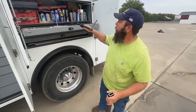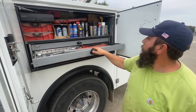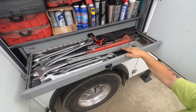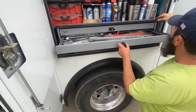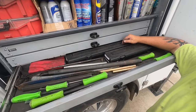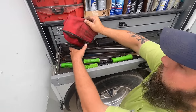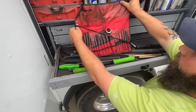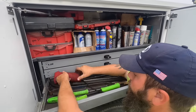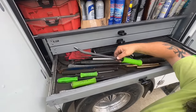This drawer has big metric wrenches, big standard wrenches, pipe wrenches, and a big crescent wrench. Digital half-inch torque wrench — 3H digital torque wrench. We have a punch set — the Snap-on punch set gets used quite a bit. Different types of pry bars, alignment tools, and things of that nature. Brass punches.